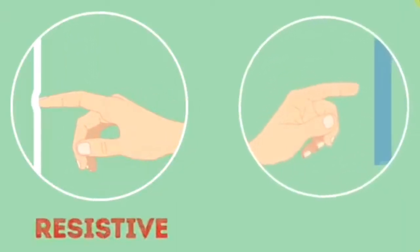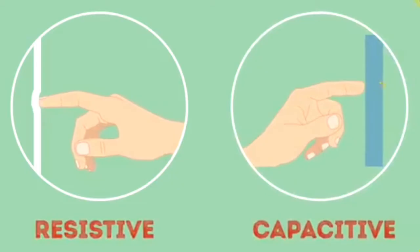If you don't have a touch screen, you can see it on a phone too. How does a touch screen work on the phone? There are two different types of touch screens: one is a resistive touch screen and one is a capacitive touch screen.